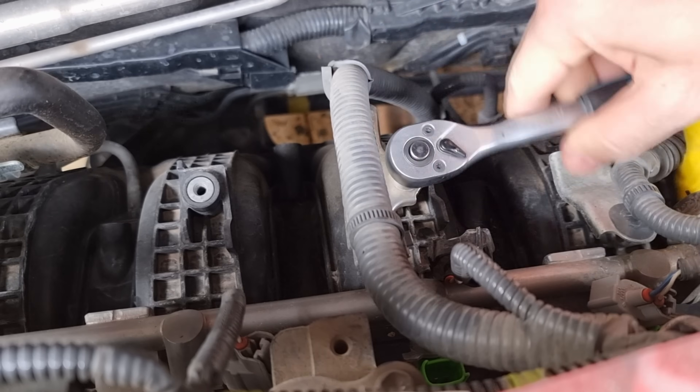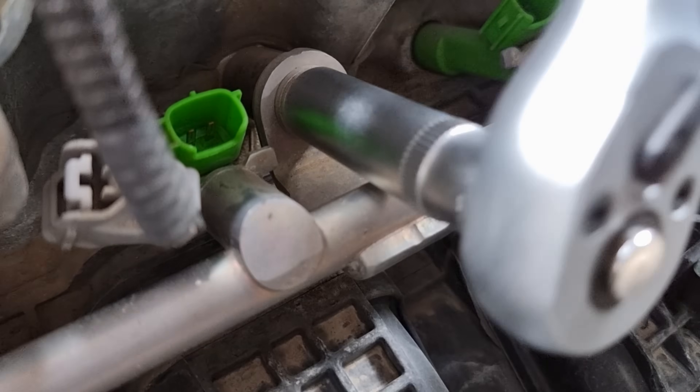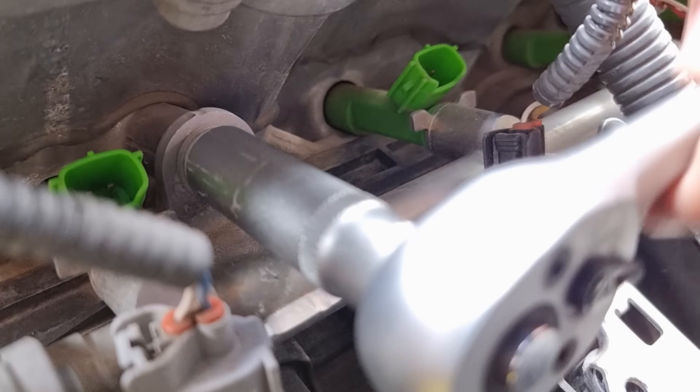As you can see, I'm only using common hand tools, nothing too special. Just take your time and it's much easier than you think when we are done.